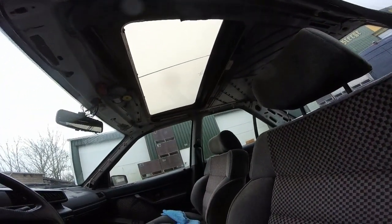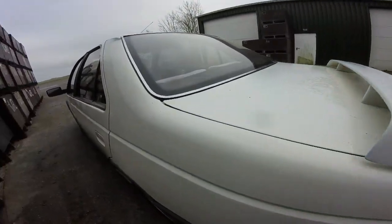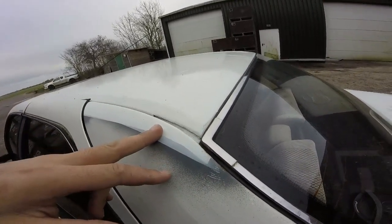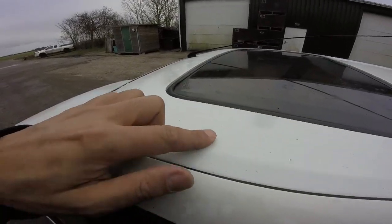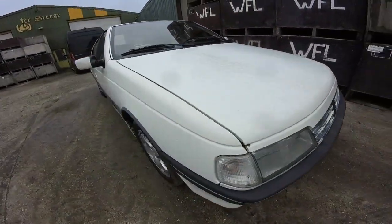The headliner is not in and the sunroof is stuck — it does work but it needs manual help. On the outside, as you can see, it's all over the place. This white on the roof is the color we're going to do, but it was a quick job and didn't dry properly before the rear window was fitted. It's only one layer but it's going to be done properly again.